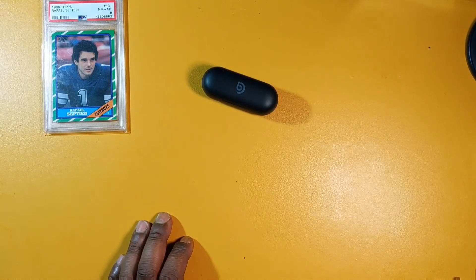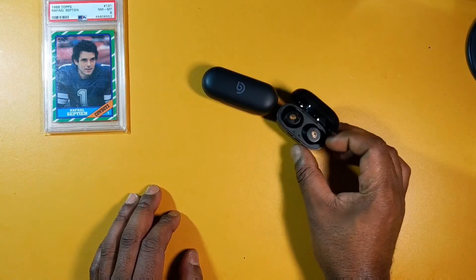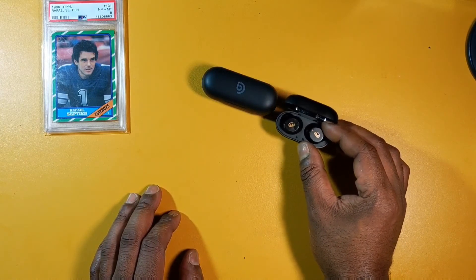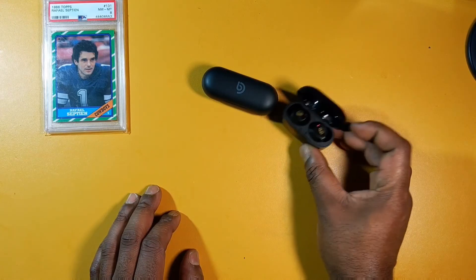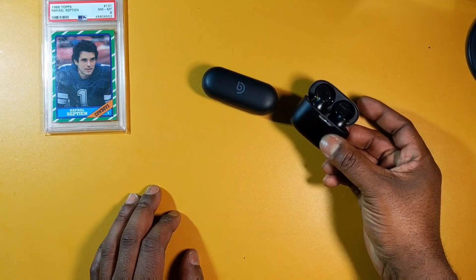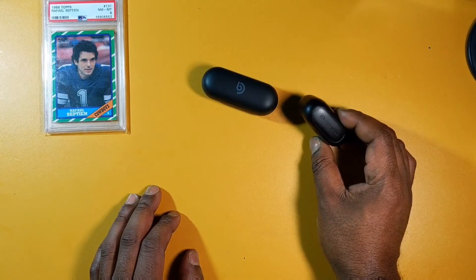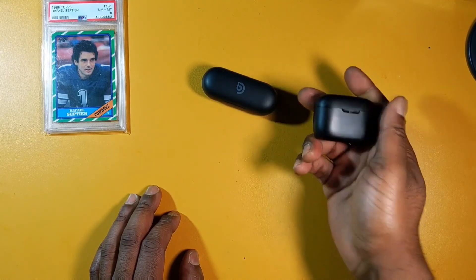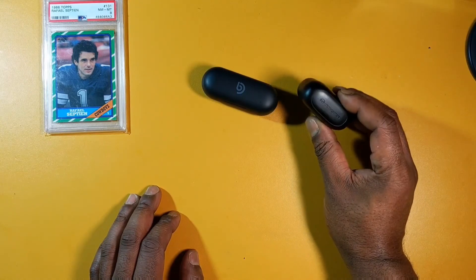For comparisons, I'm going to compare these to some similar earbuds. I've already unboxed the Monster iLights on my channel — the Boommakers sound much better than those. I'll probably do a review of the Monster iLights sometime next week after I test them out a bit more.